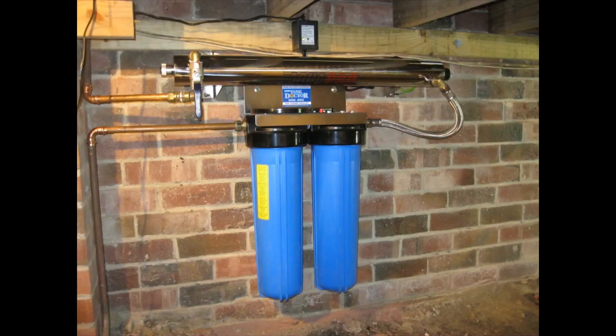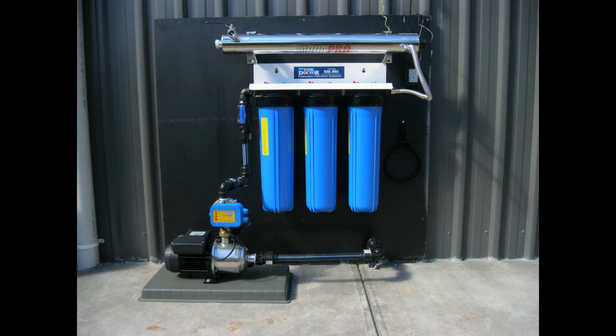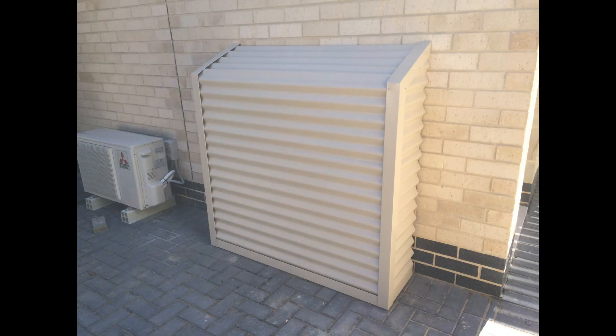The AquaPro steriliser can also be installed with our twin cartridge whole house rainwater filtration system as shown here. Here is a system installed on an external shed wall. It has been fastened to a poly board and will have a custom made weather protection cover installed over the whole system. Here is an example of the protection cover we built for one of our clients.